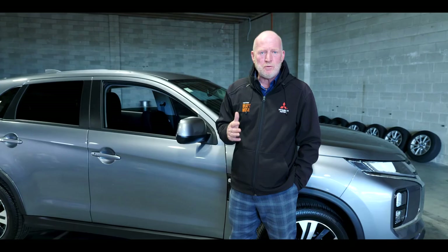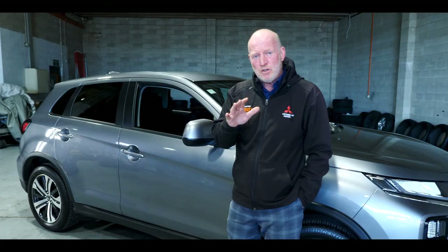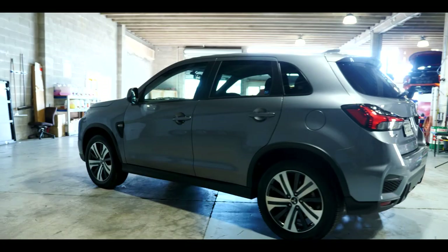Thank you so much for purchasing your new Mitsubishi ASX through Simon Lucas Motors. Please remember your vehicle needs to come in at one month or 1,500 kilometers for its first check-up — make a note of anything worrying you and our service department will sort it out. I wish you many many happy kilometers ahead in your new ASX. Cheers!